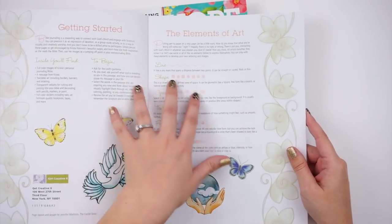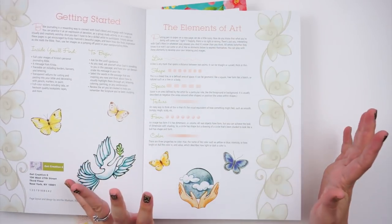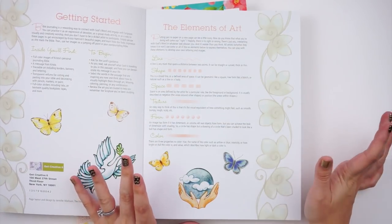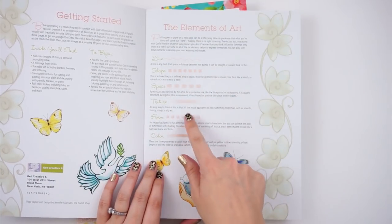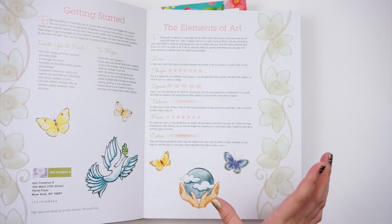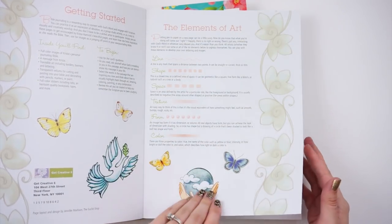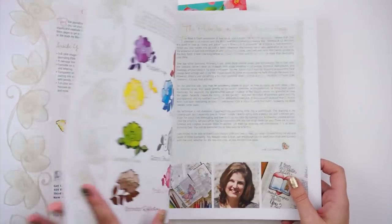They also have an elements of art page, which is great if you're not an art major. It covers basic information about line, shape, space, texture, form, and color — really simple but helpful. It gives you a little bit of art knowledge alongside all the beautiful artwork.